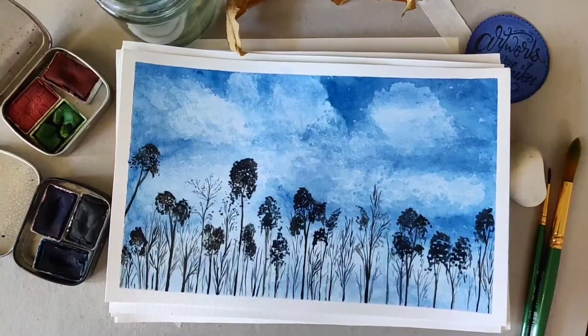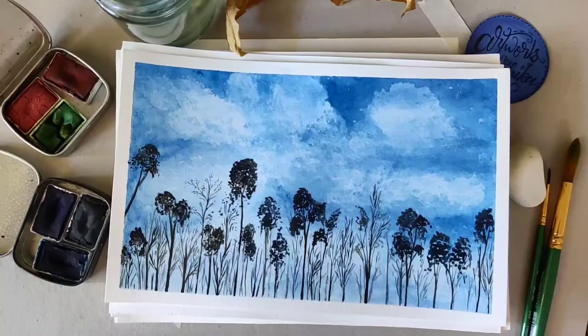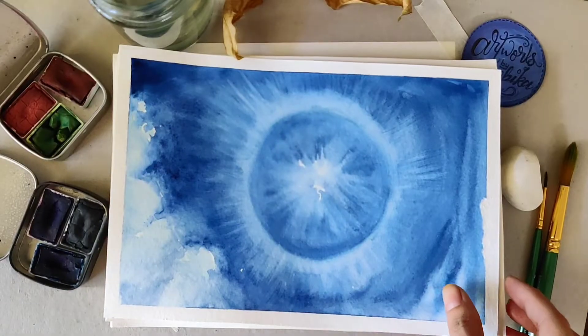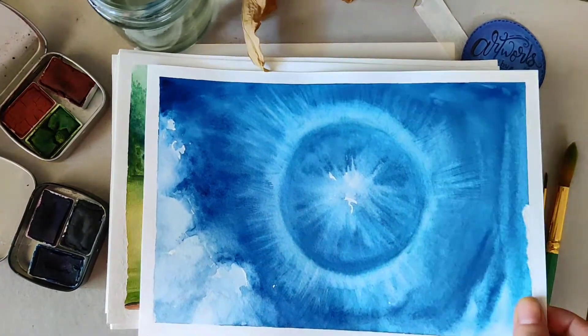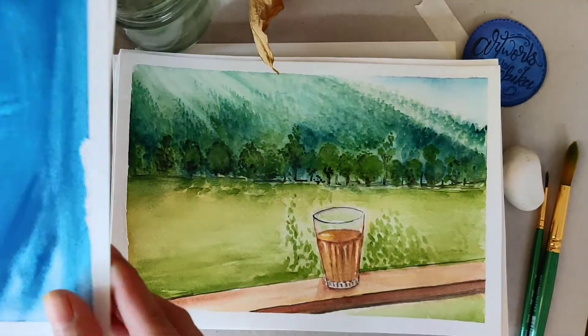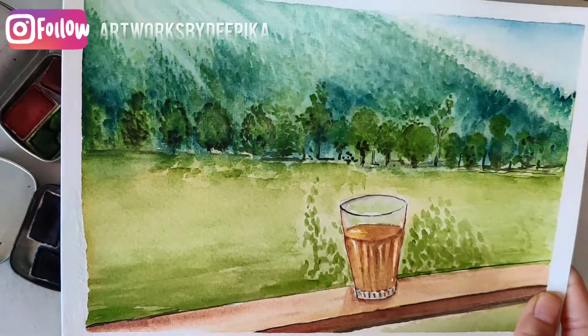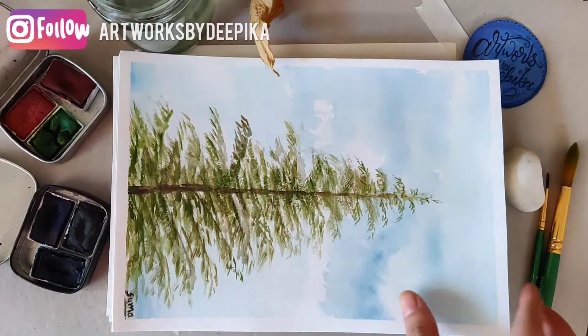Hello everyone, my name is Deepika and welcome to my channel. As promised, I'm showing you a few of my landscapes that I did. I'll be sharing tips, techniques, and a few secrets about my watercoloring techniques.